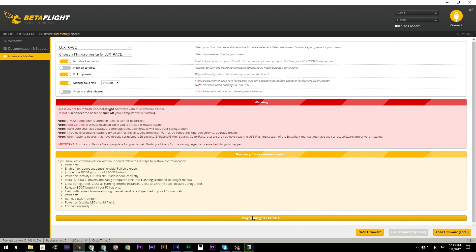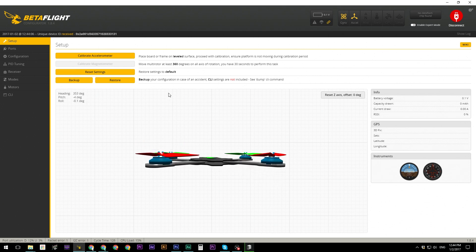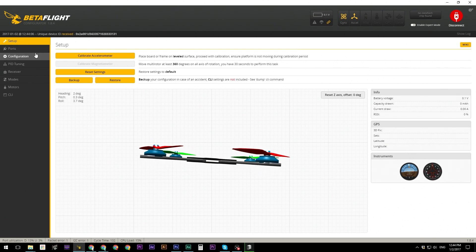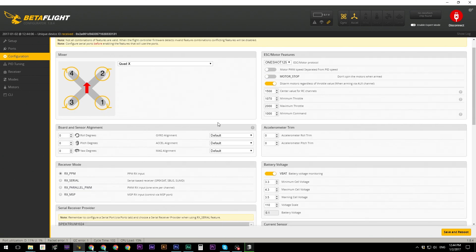If successful, it will say 'Programming Successful' and you'll know everything was done correctly. Unplug the flight controller so it reboots, then plug it back in — this makes sure it's no longer in DFU boot mode. It will then show a COM port number in the top right, and once everything looks good, click 'Connect.' The Betaflight configurator is now connected and this is what we'll use to set up most of the quadcopter settings.